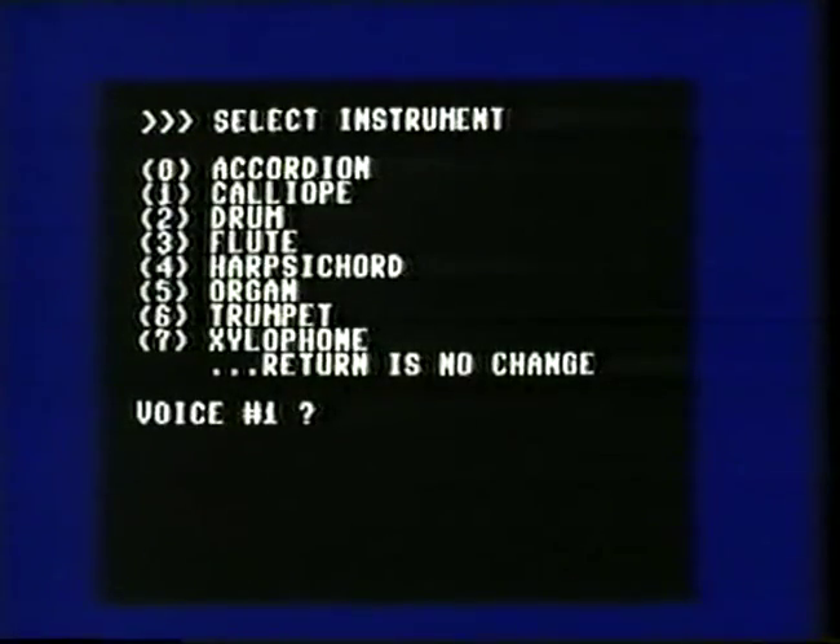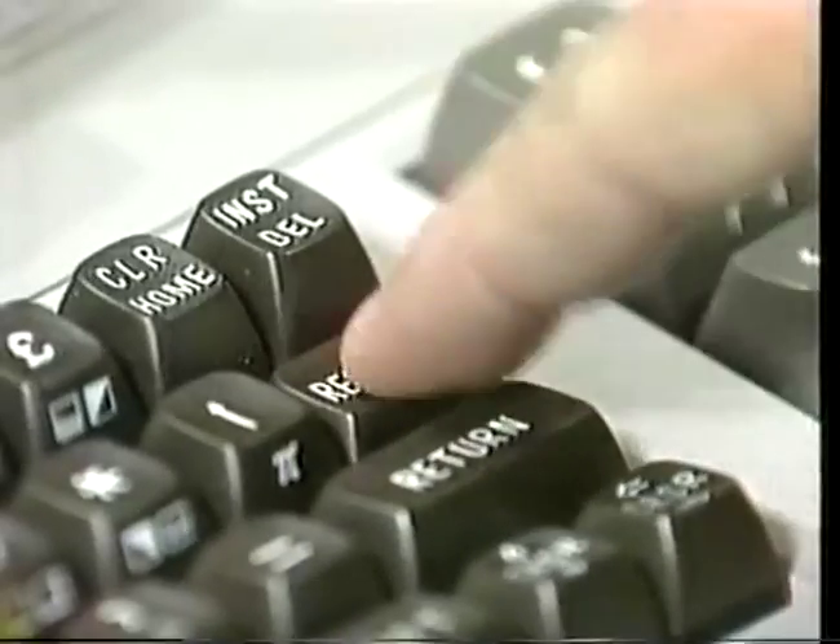Now you can change the instruments if you like — press return, then zero to select envelope. I'll try accordion, organ, and xylophone. It's pleasant but different. There are other ways in which you can vary the sounds of the 64. Press the run-stop key and the restore key, and type LOAD "MUSIC", 8 and return. Run and return. The first thing this program does is turn the top two rows of keys into piano keys.